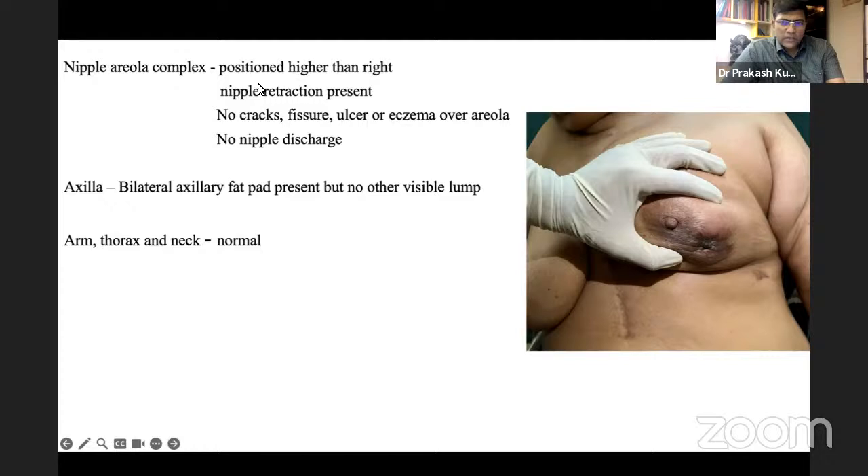The examiner clarifies the lump location: it was mainly in the lower outer quadrant and also just below the nipple areolar complex, not solely under the nipple areolar complex as the student suggested.